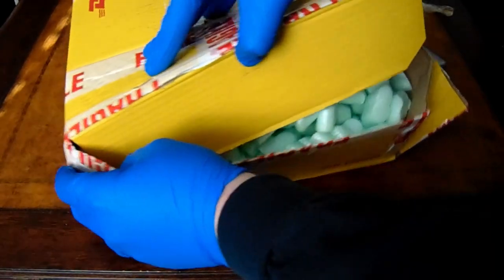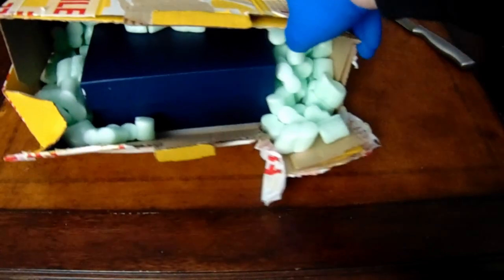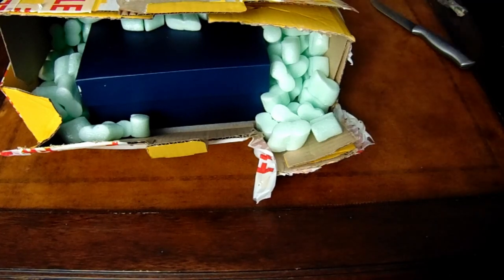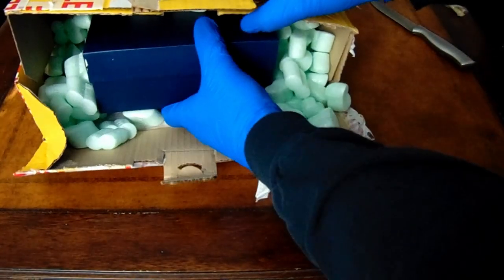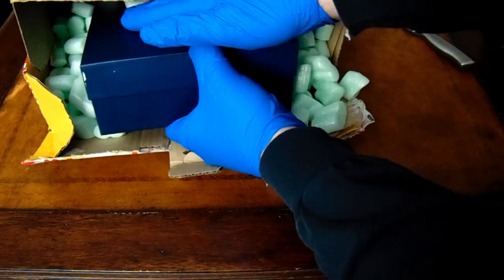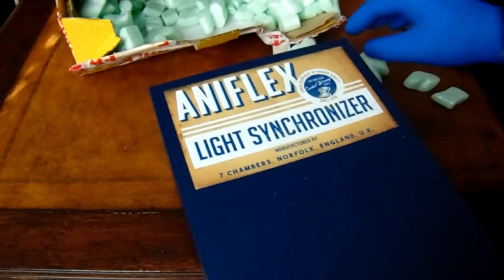That would have been good to know, but here's what I will do now — I'll just do a kind of a slide-out reveal, let it slide right out of the box. We'll slide the box out of the box. That is beautiful.